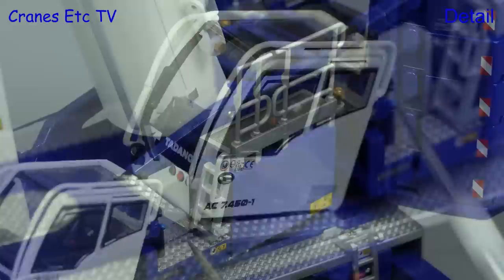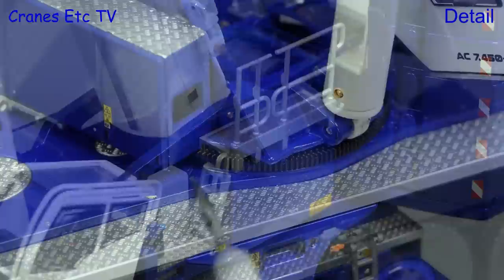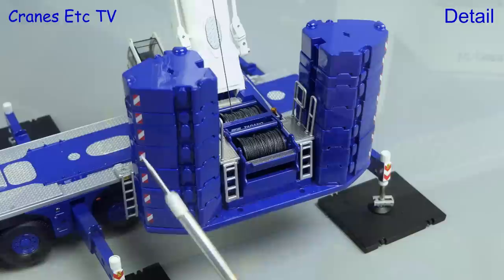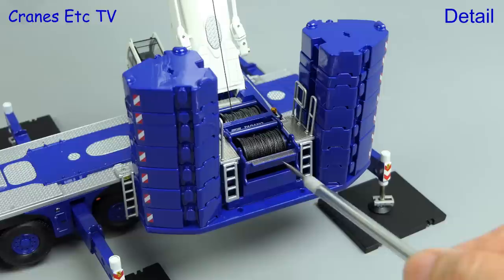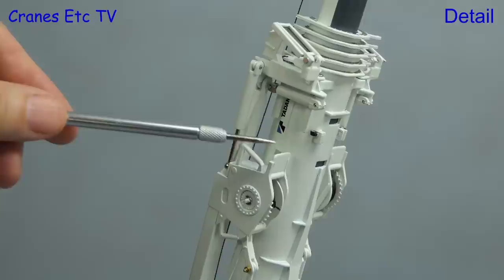Behind the crane cab there are nice textured walkways and there are more tiny graphics to add to the realism. A very nice detail is the toothed slewing ring. The counterweight blocks are all separate pieces and they have usable lifting lugs and decent graphics. The counterweight tray has an additional winch and the quality of the rope is very good. The boom has a metal jacket with graphics supplied and the modelling of the sideways superlift is also very good and it's nearly all in metal.